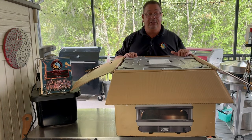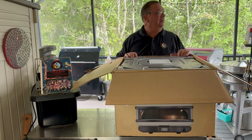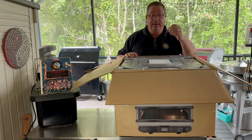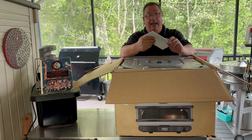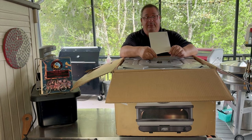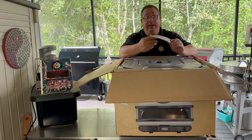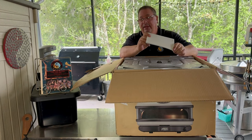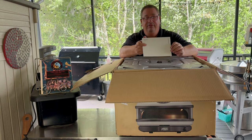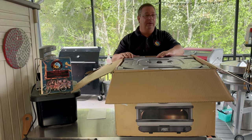I ordered this from a barbecue store online — I think it was Barbecue King or something like that. They are a Gozney dealer and were able to ship it out. Everybody got these at the same time, so you're going to start seeing a lot more videos from people who actually ordered them rather than having them gifted directly by Gozney.